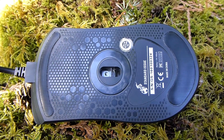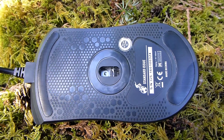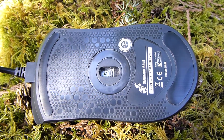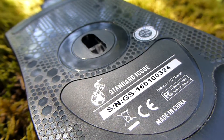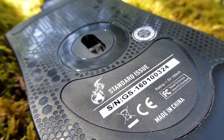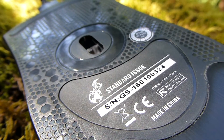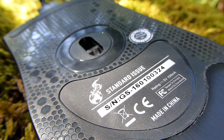On the bottom there's a nice hexagon grid pattern and two Teflon feet. I couldn't find any inconsistency between the front and back feet — there was plenty of slide and it felt very nice. The PixArt 3310 sensor is on the bottom, which is widely praised. Logan and Kane suggested using a black mouse pad since it's a Tek Syndicate mouse and it has to be metal.